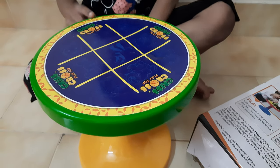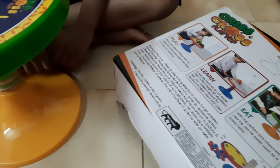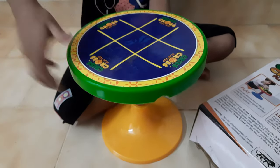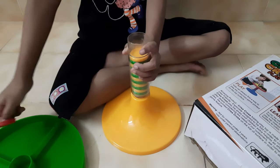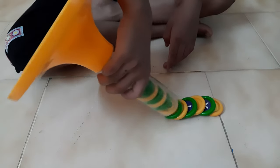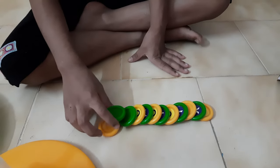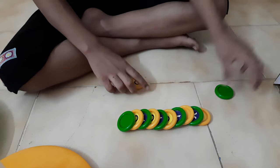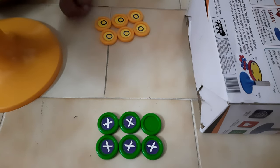You can use this playtop for play, for learn, and for eat. Now I am going to take the coins. Now I will show you how to play this game. You need two people to play this game — one should take X and one should take Y. This is cross. Now I am going to show you how to play this game.